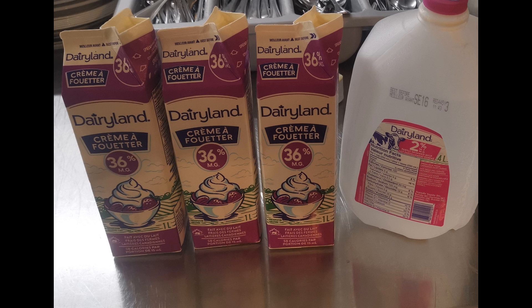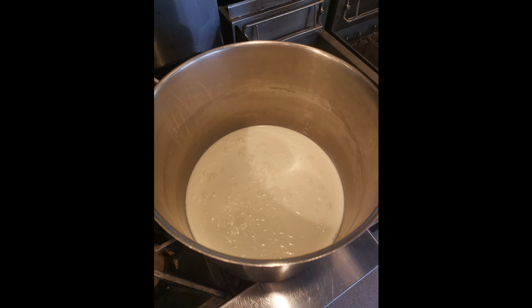Welcome aboard. Today we're building some cheese from some nearly ready-to-expire dairy products. We're going to use three quarts of 36% whipping cream and one gallon of 2% milk. Fire those into your cauldron of choice and get some heat on it — stir it up well and try not to burn it.